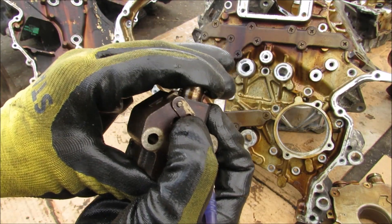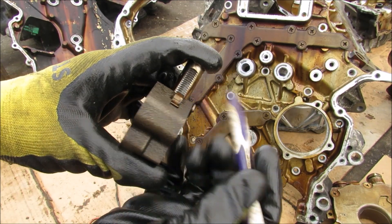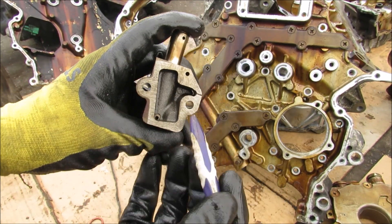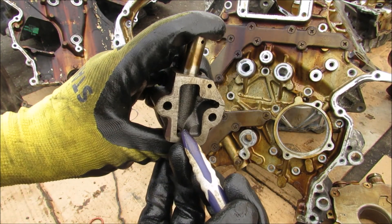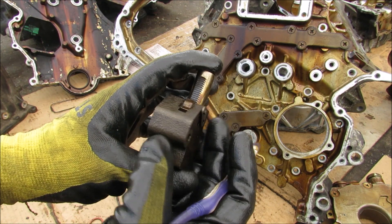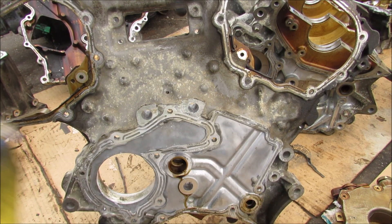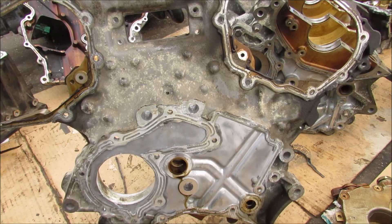Not only is the timing tensioner spring-activated but it's also hydraulically activated — we've got this ratcheting mechanism over here. On the back here you can see where the oil pressure comes in through that small hole to push this piston out and ensure constant timing tension. At the back of the timing tensioner you can see these two holes that feed oil into the engine head for the variable valve timing system.